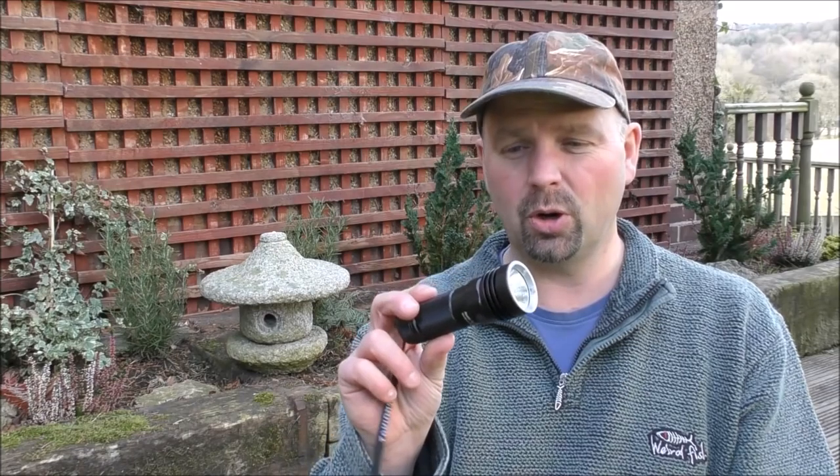You've got a waterproof, shockproof, high output, affordable, mega light-throwing flashlight. In the words of that really irritating man on the telly, Simon Cowell: I don't like it — I love it. Okay, thanks very much for watching.